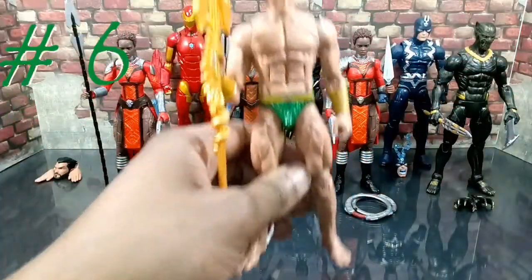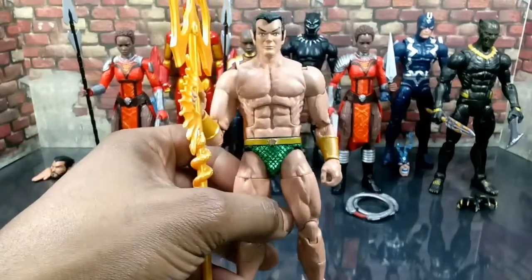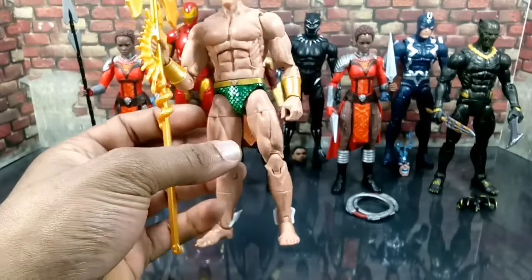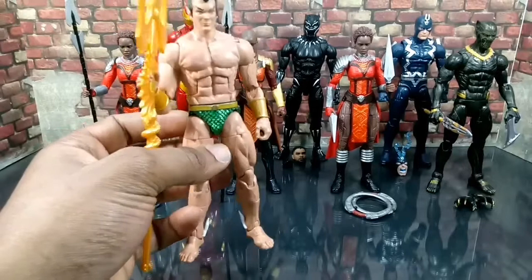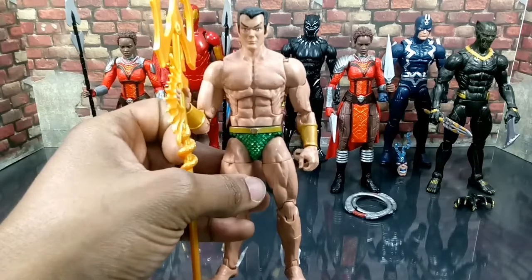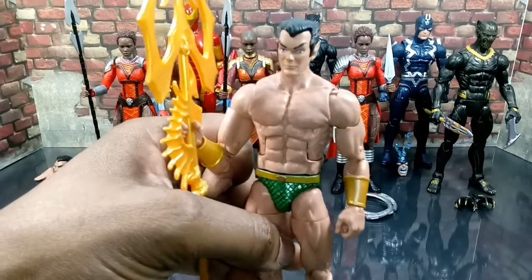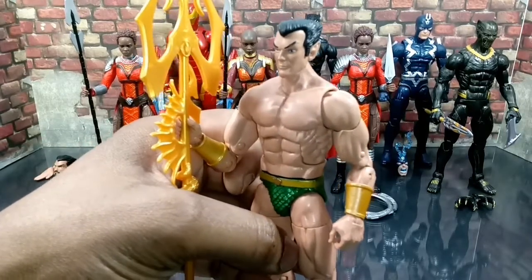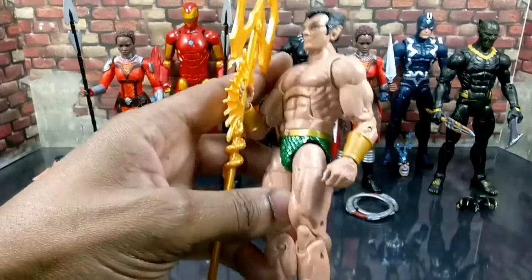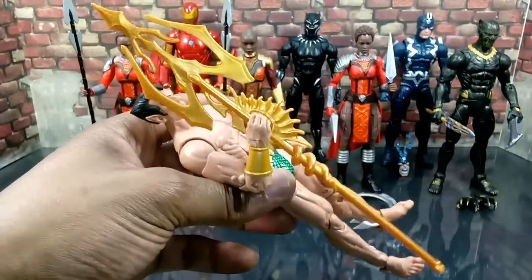Coming in at number six, we got Namor the Sub-Mariner. I'm not the hugest fan of swimming guys — he's wearing green shorts. But he's pretty accurate, I'll give him that. He looks like he should for a classic Namor, classic Sub-Mariner. It's very off-base from the movie, but whatever. They got to fill spots and he's a good spot filler. I do like the Trident — the Trident looks very nice.